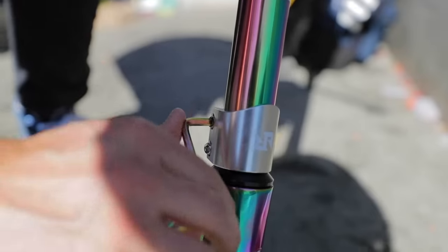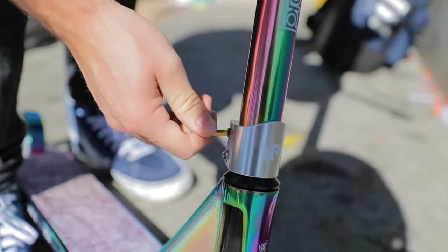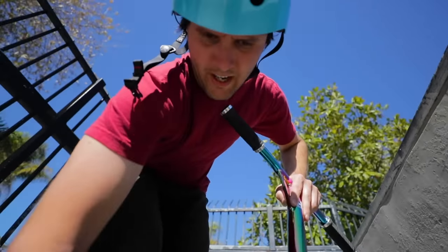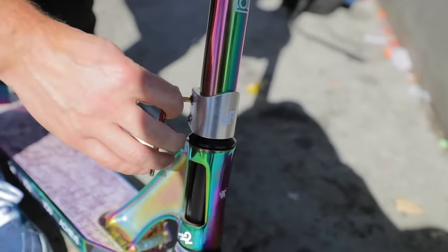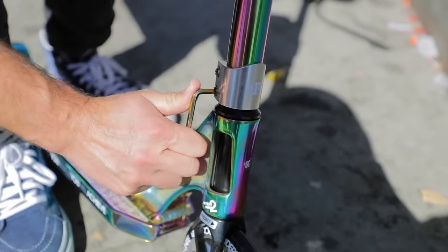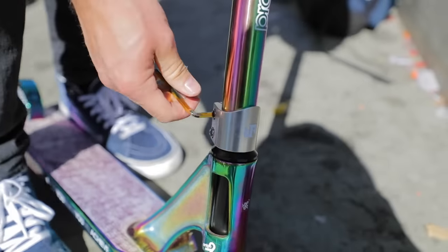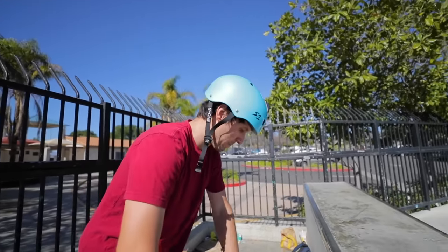Dude, how long have I been spinning this? His clamp's gonna snap, I know it. It's not stripping — I can see the clamp closing, but it's gonna max out. It's taking forever. It's like some super cheap aluminum. Watch — I'm gonna tighten this one and that other one's gonna have like another full turn in there. Alright, I've maxed this clamp out. The grips are just spinning, bro. I've maxed the clamp out and it's still spinning.